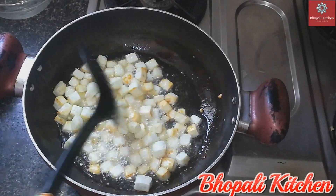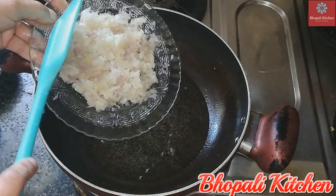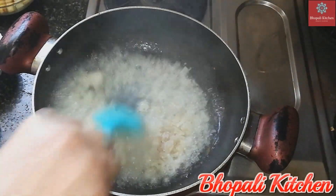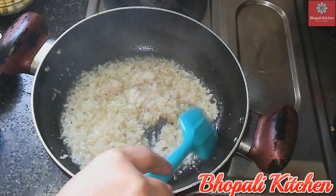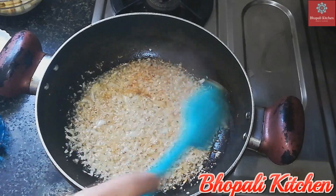Now I will add some spices and a little pepper, cooking for a few minutes until the color develops.